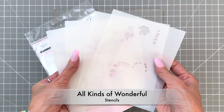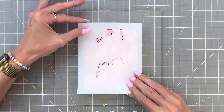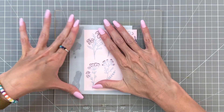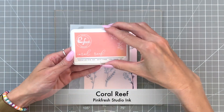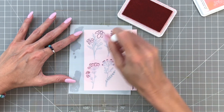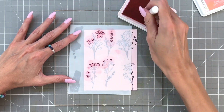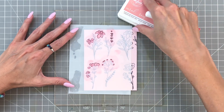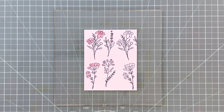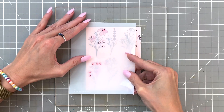Now we're going to move on to the All Kinds of Wonderful stencils. I placed my panel down onto a grip mat, grabbed stencil one, and I'm just going to line it up with my florals. We're going to keep the ink blending really simple — just one shade of ink for every stencil, blending flat. We're not worried about gradations. For stencil one I'm using Coral Reef, just ink blending all those flowers. Pink or light red on top of pink works beautifully, so we don't have to worry so much about the colored cardstock affecting the ink.